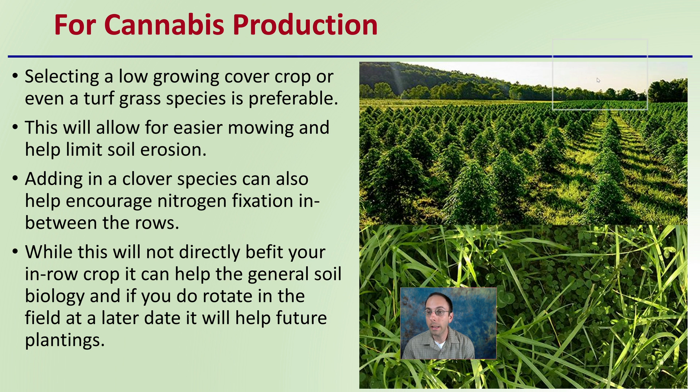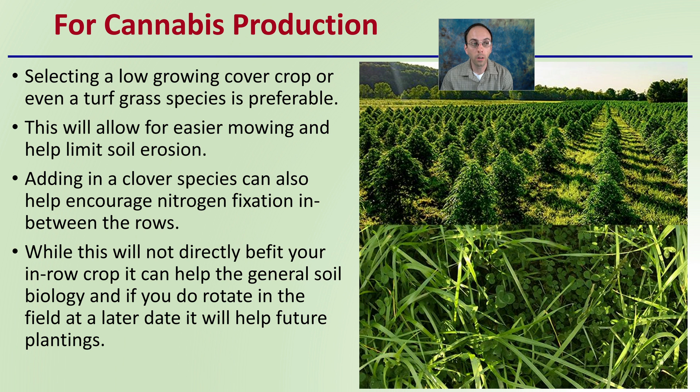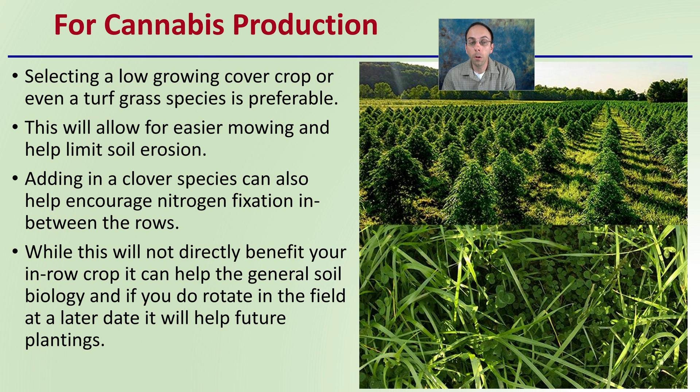When relating this to cannabis production, selecting a low-growing cover crop or even a turfgrass species can be preferable. This will allow easier mowing and help limit soil erosion. Adding a clover species, as we see here, can also help encourage nitrogen fixation in between the rows. While this will not benefit your in-row crop, it can help the general soil biology, and if you rotate in the field at a later date, it will help future plantings as well.